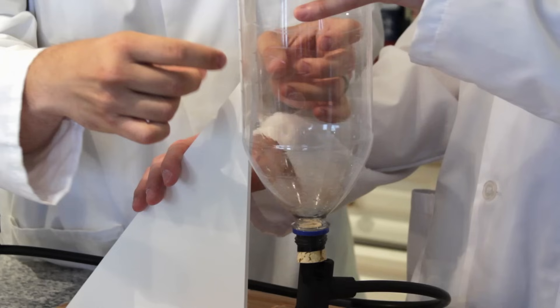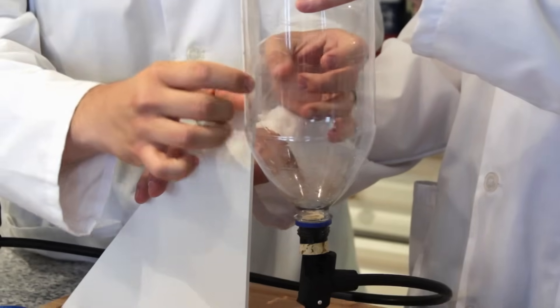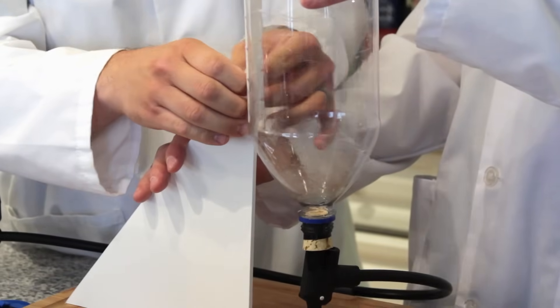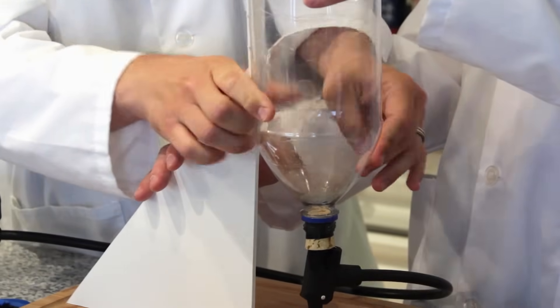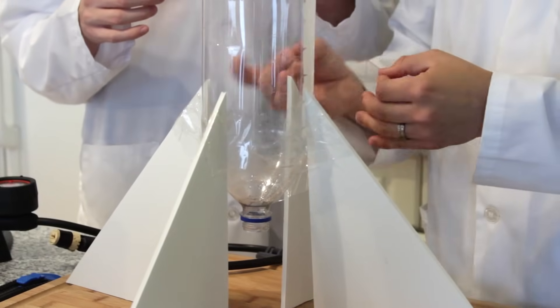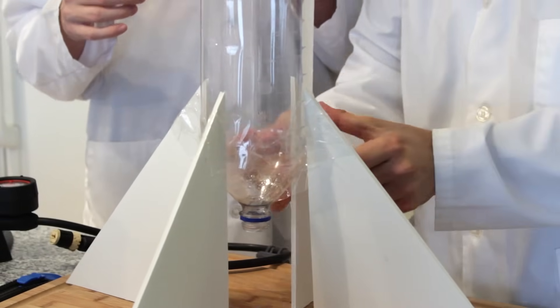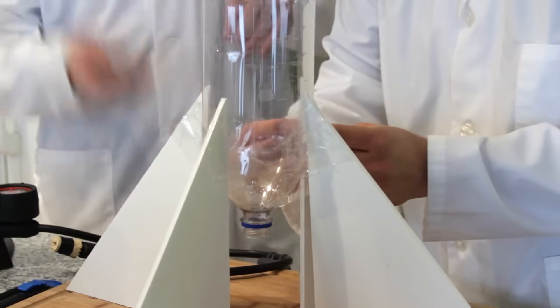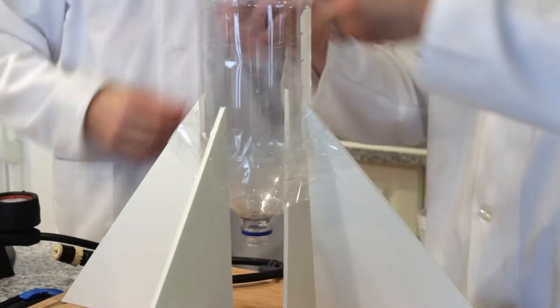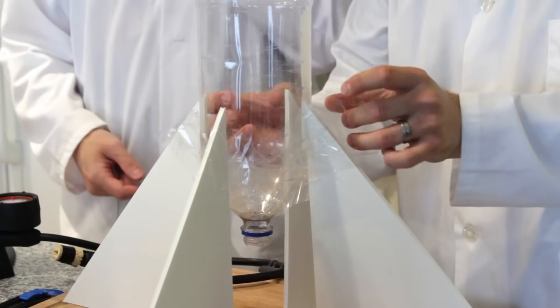Now that we have our fins cut out, it's time to attach them to our bottle. Place the cork and the pump into your bottle, then tape the first fin to the side of the bottle, making sure that the bottom of the fin touches the ground. Take your second fin and tape it on the opposite side of the bottle, directly across from your first fin. Then tape your third and fourth fin on the open space on the other sides of your bottle, so that all four fins are equally spaced apart from each other.